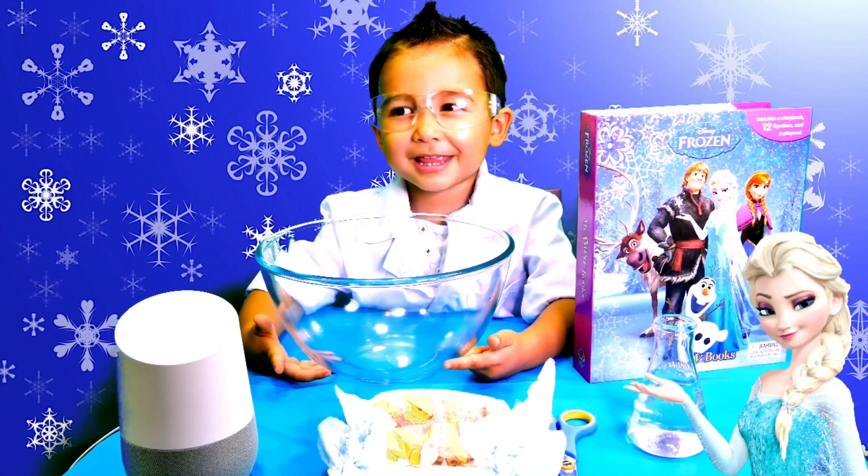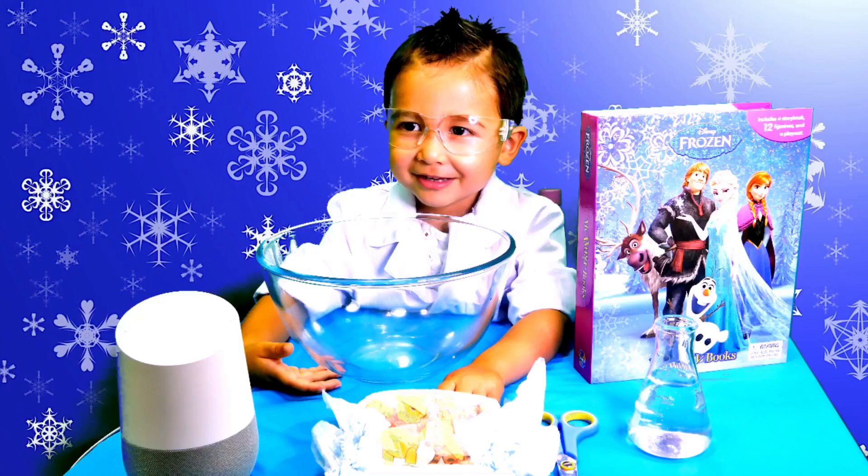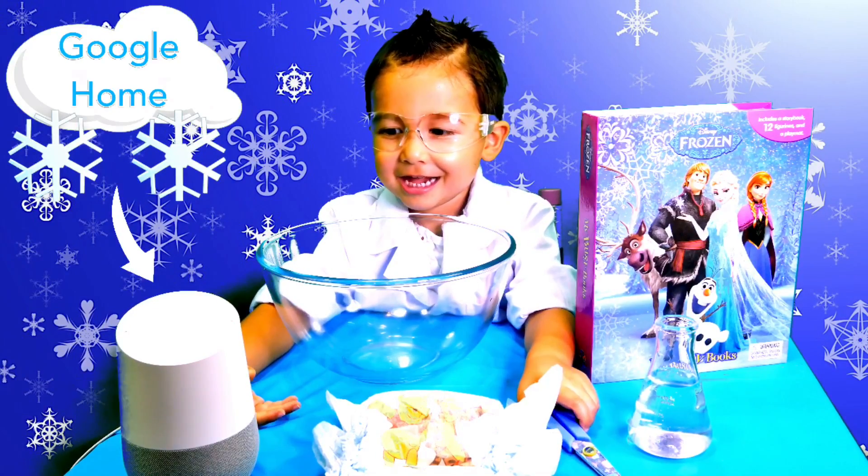Welcome to Fun Play TV. Are you going to make snow? Yes. Who are you going to ask? Google. Okay, you can ask Google.